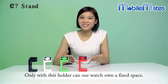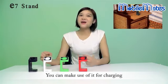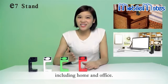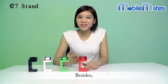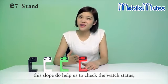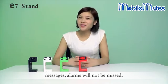Only with this holder can your watch stay in a fixed space. It can make use of it for charging at any time or in any place, including home and office. Besides, these slopes do help us to check the watch status. All the course messages and alarms will not be missed.